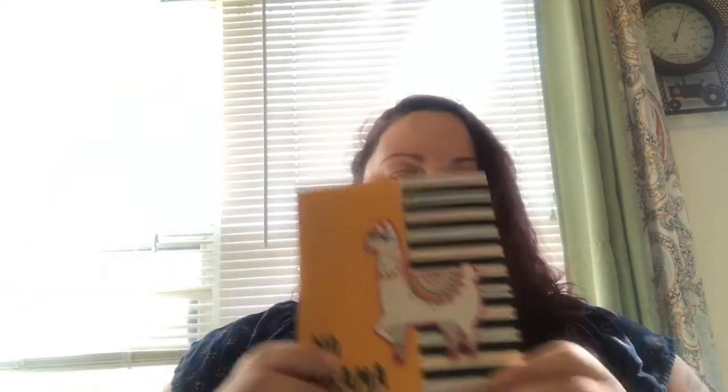I also picked up this cute little notebook that says 'No Drama Llama' — it has a Velcro closure. I thought that was really cute. I'm actually going to give that to my boss because she loves llamas, so I thought that was fun for a dollar.